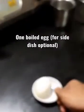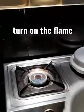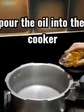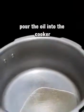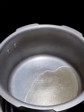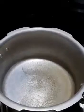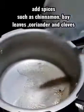If you want, you can make a side dish to go along with this. Now let's start cooking — add some spices and put them in.